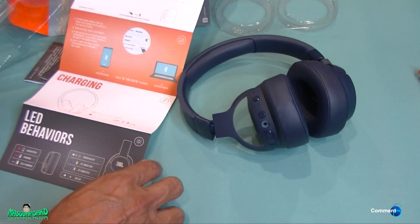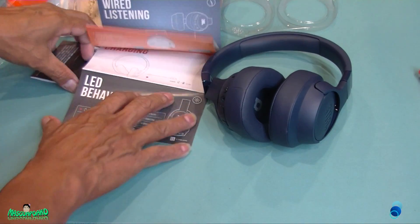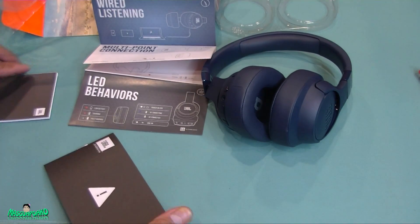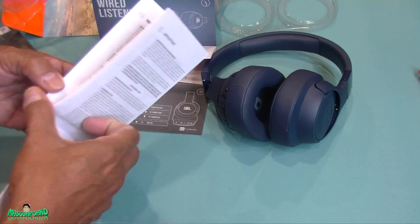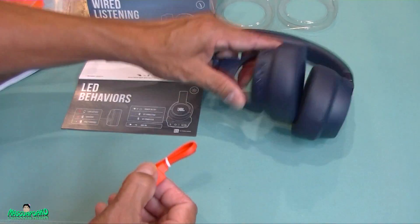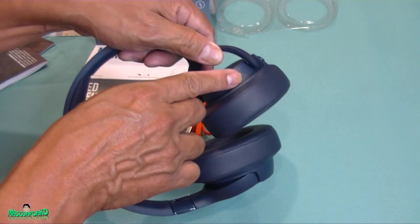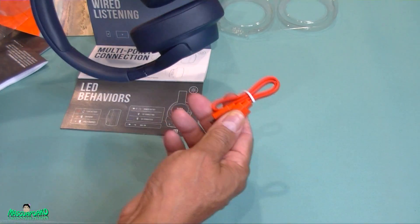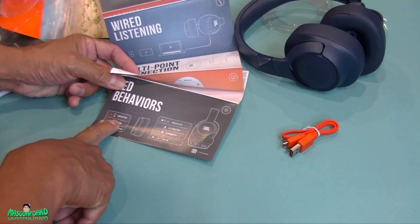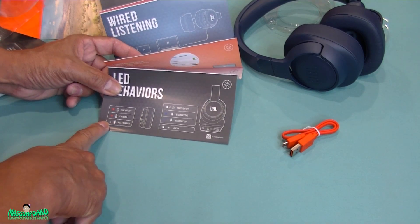The instructions show the buttons and what they do — multi-point connection and charging info. There's a battery in it so you have to charge it via USB. I'm going to do that before I put it on my head and test it. The charging indicator shows red for low battery, red while charging, and the light turns off when it's fully charged.